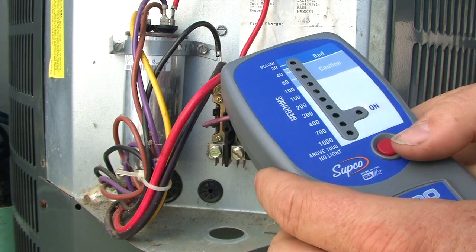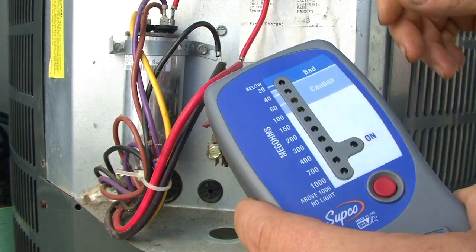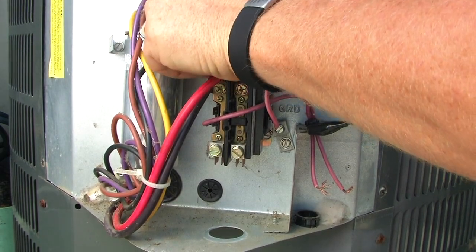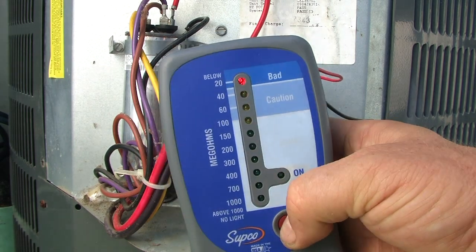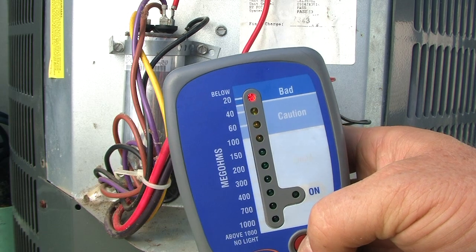What you'll do is push the red button and measure your resistance value. I'm going to go ahead and create a dead short — I'm just going to touch that wire right there to the ground. So now when we do it, I've got a red light coming on. That's telling me I've got a short to ground.